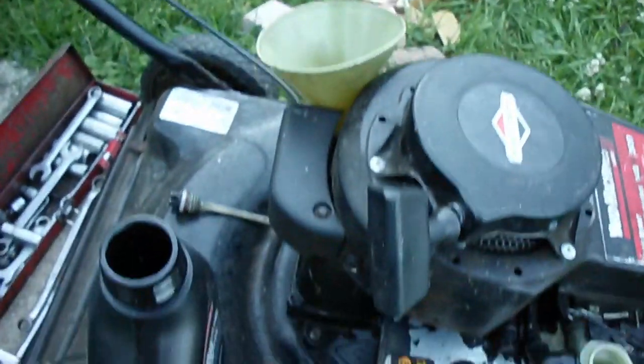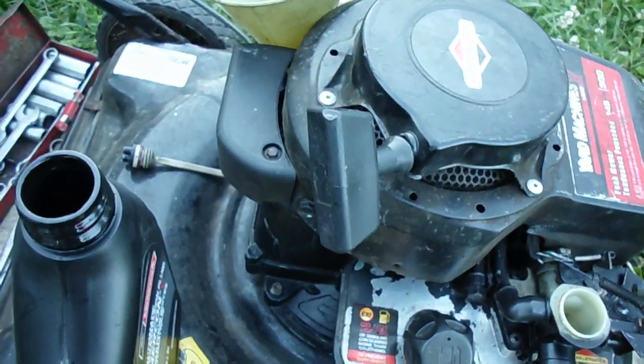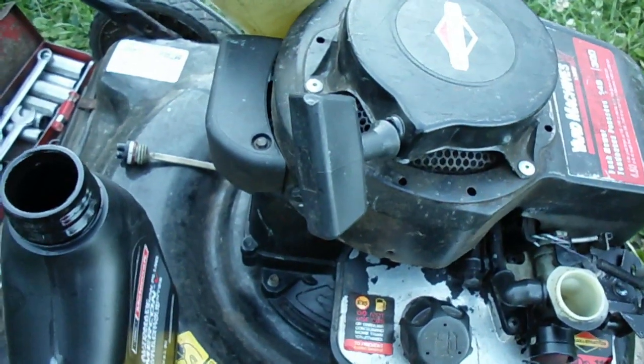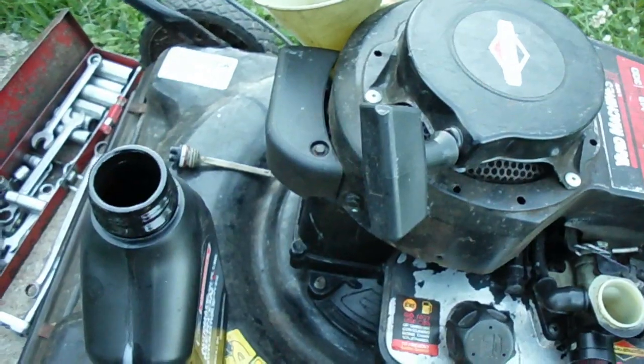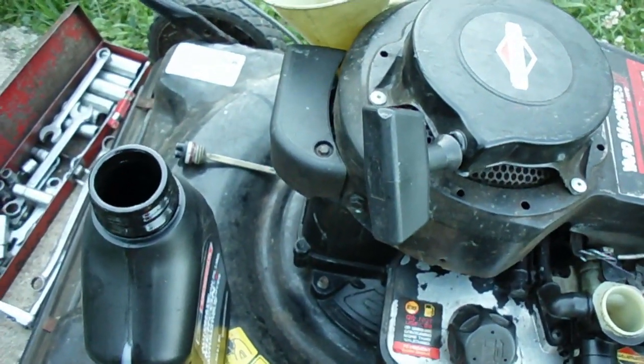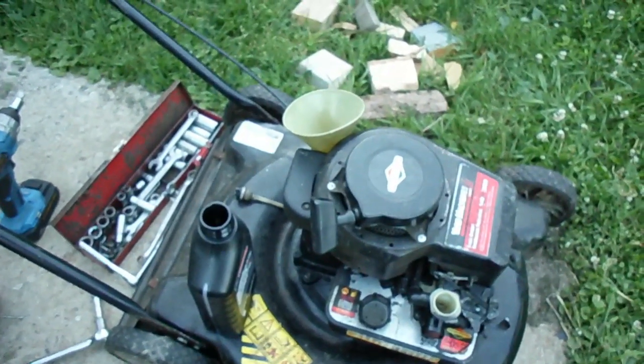I find that much easier because you can literally fill this engine right to the top. Say it only holds 18 fluid ounces, which is about 0.55 liters or something like that. Then you can check with the dipstick. But if you've overfilled it, that makes life kind of difficult.